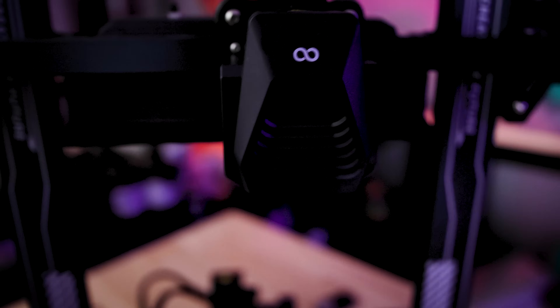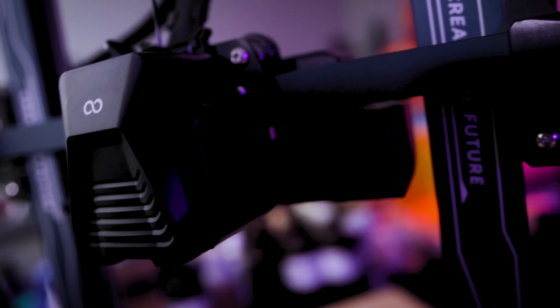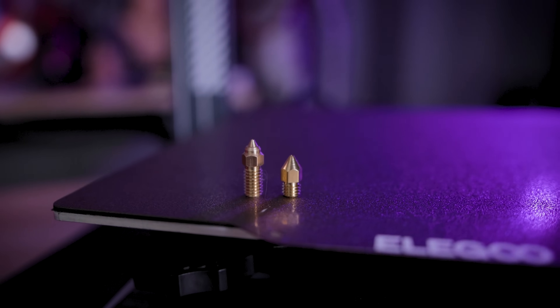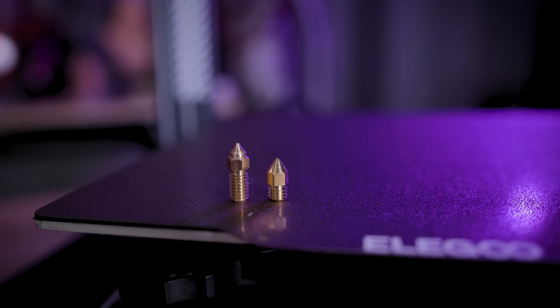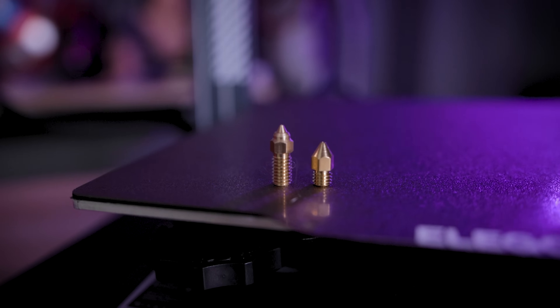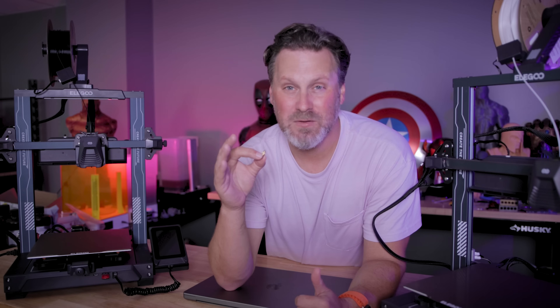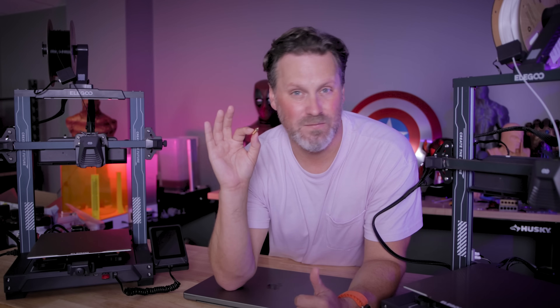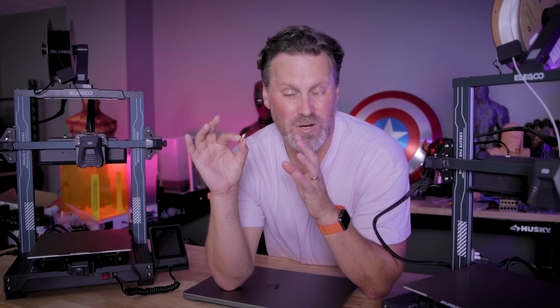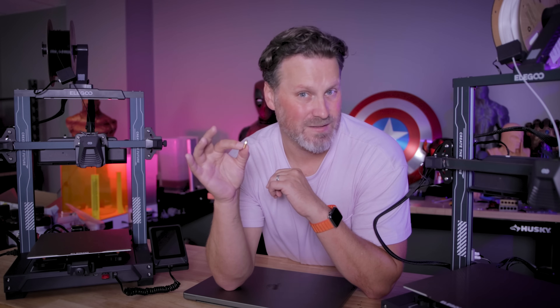Both of the printers are also running direct drive extruders with dual fans and they're even using new longer nozzles that are supposed to help with some of the flow of the filament. Here's a quick comparison between the old standard style nozzle and the new ones. I'm also interested in trying to find some variations of these new nozzles in 0.6, 0.8, or even 1.0 nozzle sizes.